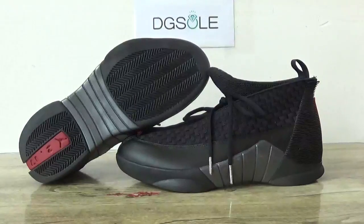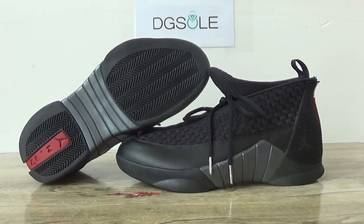Look at this shoe. The newest shoe we got is a Jordan 15. You can still catch it. This shoe is in a black and red colorway.